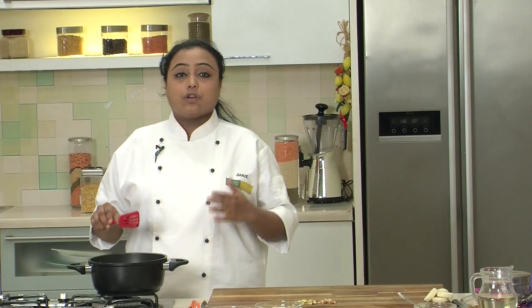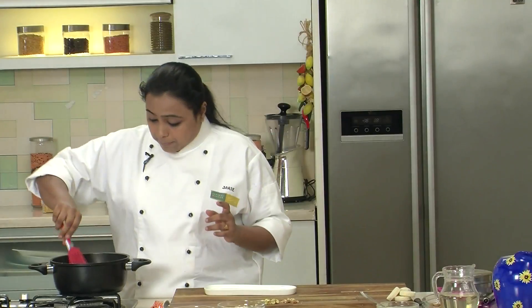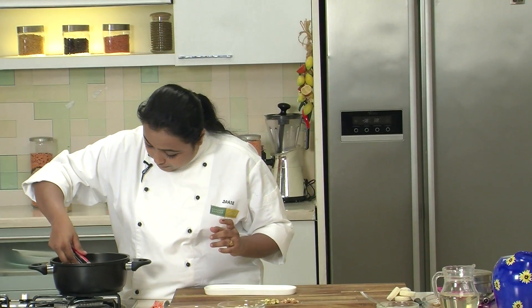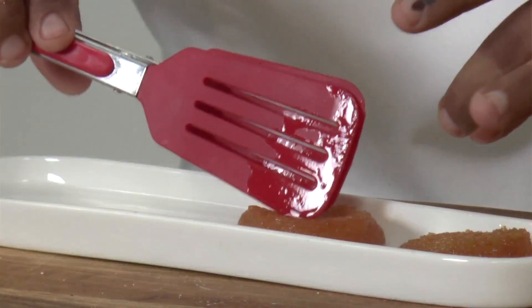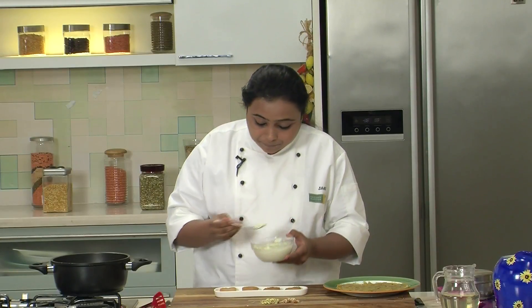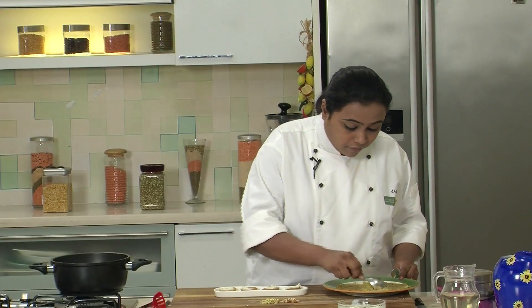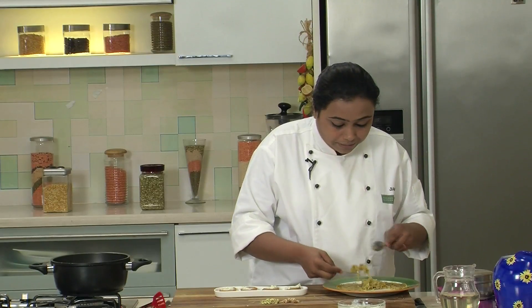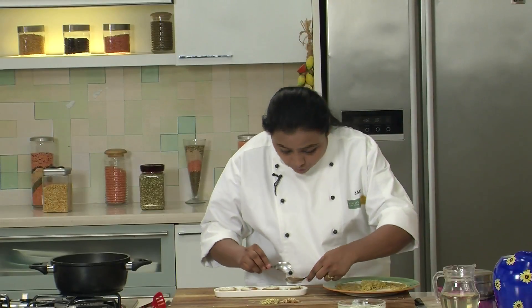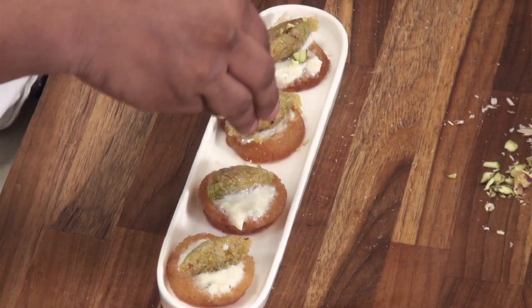After putting the bread slices in the Sugar Syrup, we will allow them to stay for around 2-3 minutes. Then we will remove the bread slices onto the serving plate and top them up with some Rabdi. The Lauki Halwa has also cooled down, so we will shape it into quenelles — take a portion of the Halwa and shape it into small quenelles, then arrange them on the bread slices. Finally, we will garnish with chopped nuts, some Almonds and Pistachios.